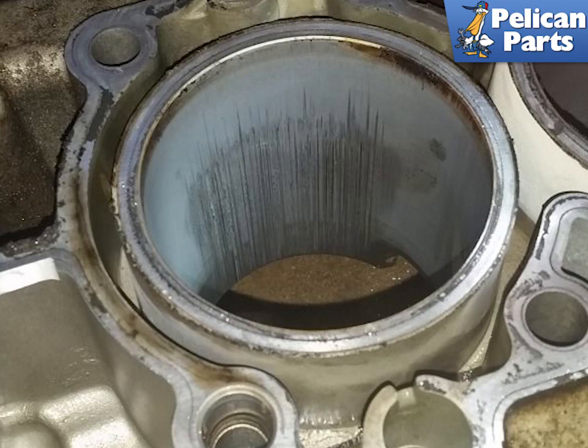To perform a bore scoping of the engine you will need to first get all the spark plugs out of all the cylinders. You will also need a way to rotate the motor until the piston in the cylinder you are checking is at the bottom of its stroke.